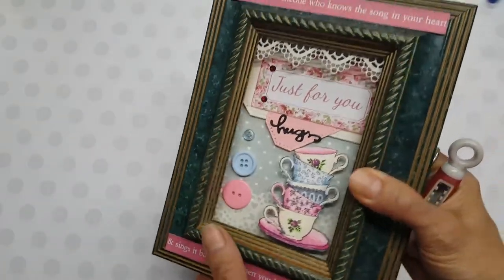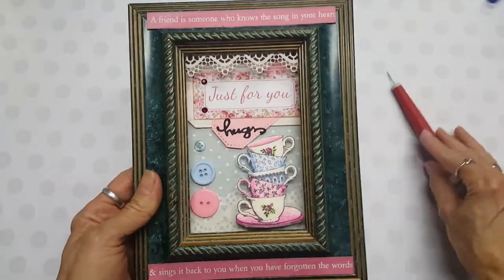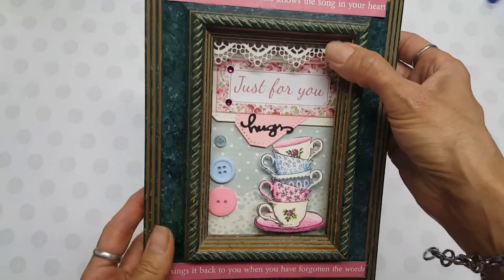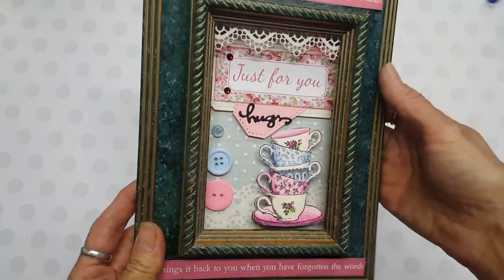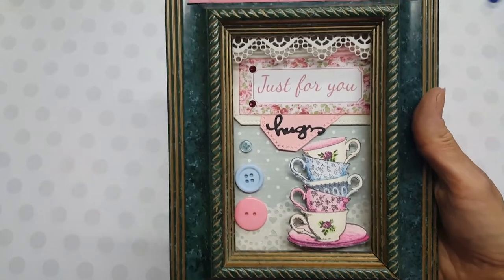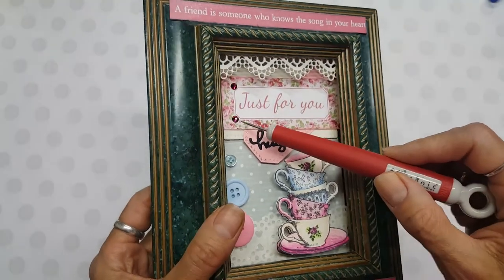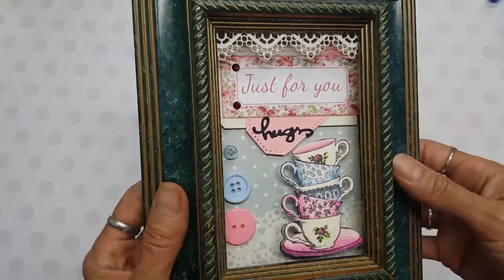Once I glued that on the top edge there, I thought it just really made it pretty. Closing this up, it kind of gives it like a lace curtain look right there. I did use E6000 glue to glue that in there, so there is the completed project. I also used E6000 on these as well, and I think I used Glossy Accents to glue in the Swarovski crystals so the E6000 wouldn't squish all over the place.